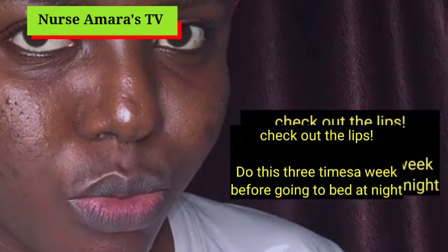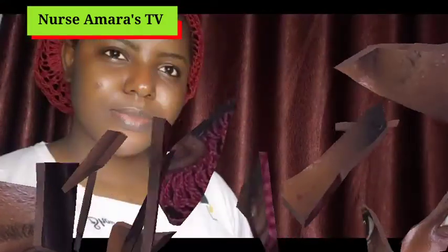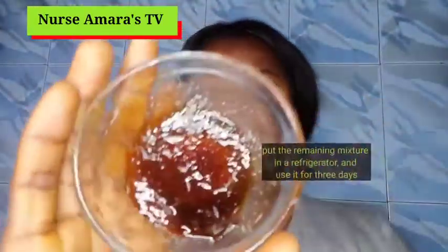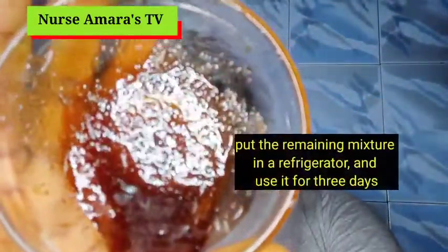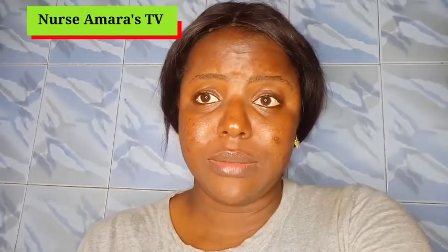Here are the pictures I took before — I was wearing a nose mask, about to go to bed when I took these pictures. Do this and let me know in the comment section. Also, you need to put the scrub mixture in your refrigerator; it can stay there for three days before you need to make a new one. Thank you so much for watching — don't forget to like and subscribe.